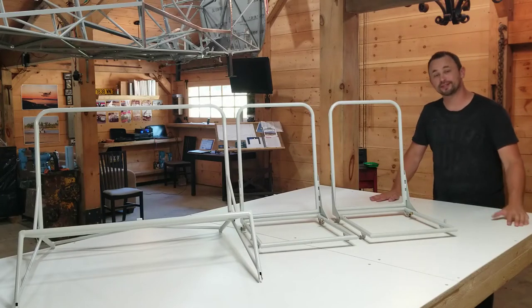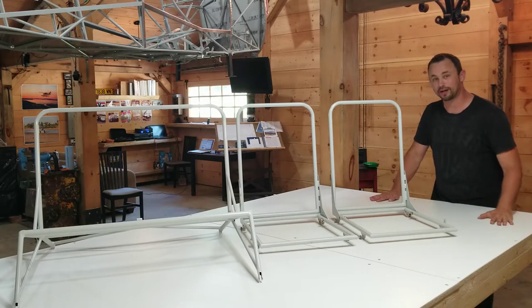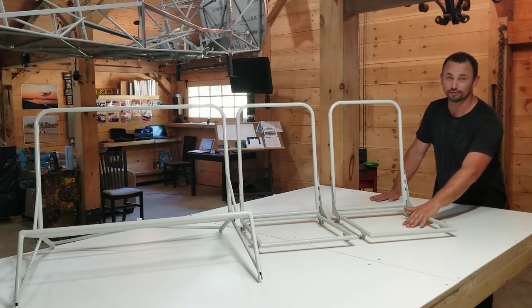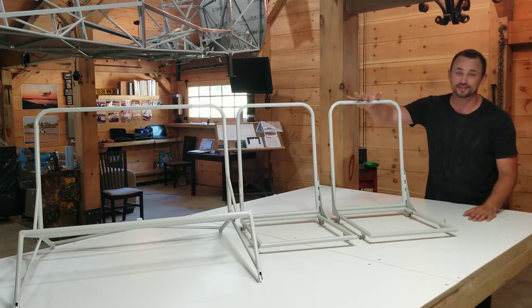Hello everyone! In this very first build video I am going to bring you along and show you how I do seat bottoms out of carbon fiber and seat backs out of Oratex cloth.